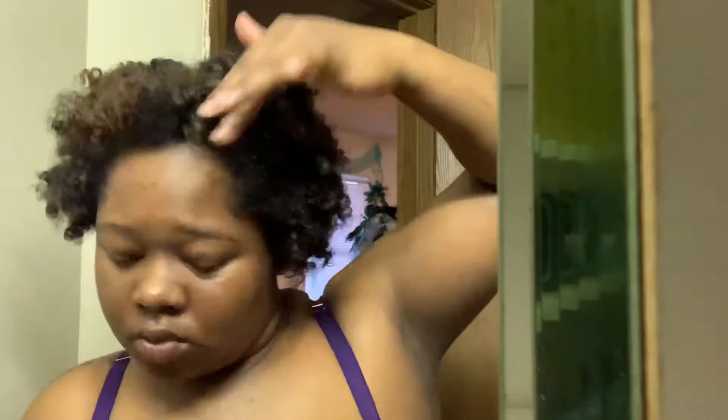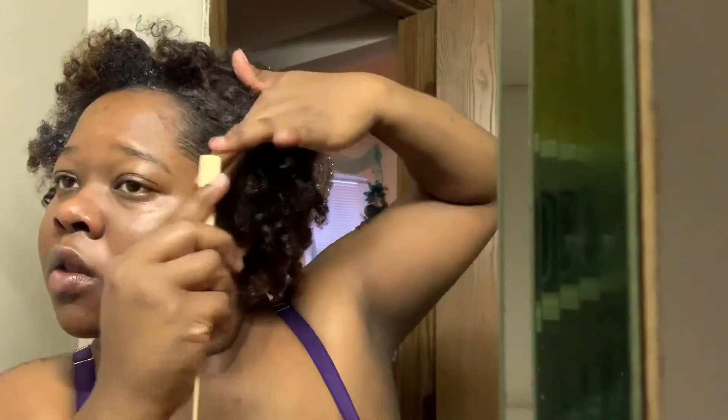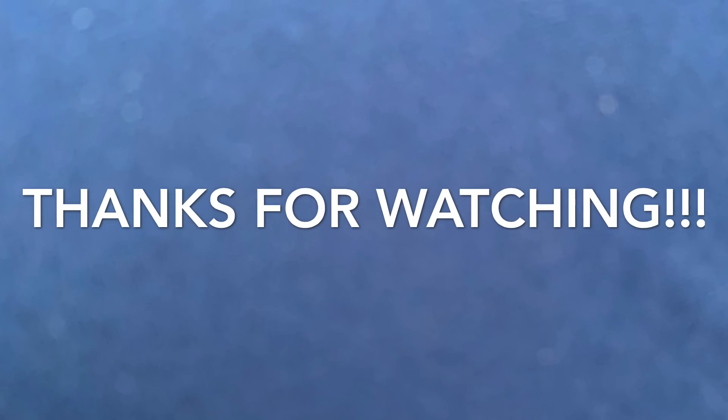Thanks for watching — make sure you guys like, comment, and subscribe to the channel and turn on those post notifications. I will have another tutorial coming soon because I feel like my curls would have been more defined if my hair had been fully dry. This was the finishing look. I recommend you sit under the dryer and let your hair dry more, and make sure your rollers are neat and tight so you don't see too much of your roots. Giveaway coming soon — see you guys next time, bye!